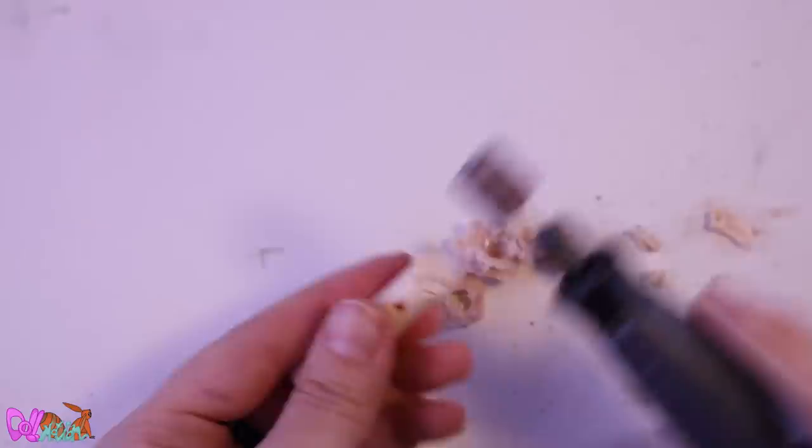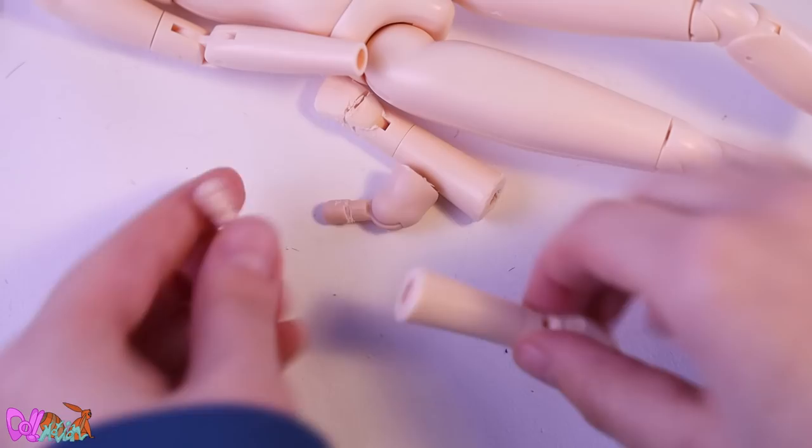Let's round out the feet to make them more like a paw. We've got all our joints.